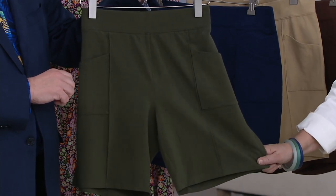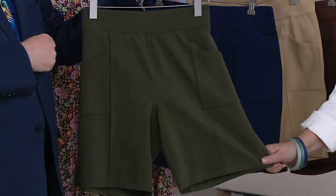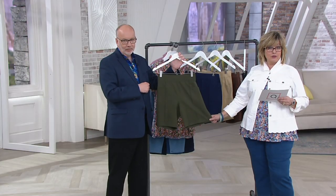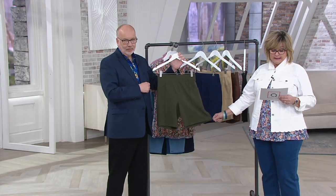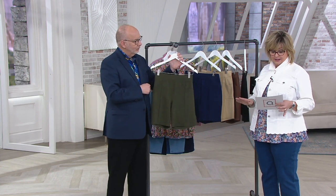We have a buy more and save today of $3. If you want to pick up more than one, the first pair will be $32.20 and it'll drop down to lower than $30 for the second pair. That goes away at the end of the day, so please take advantage of that.